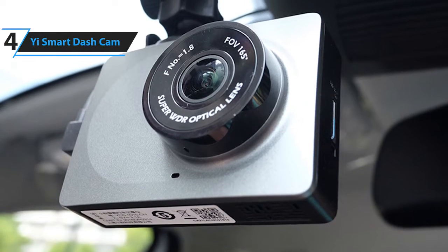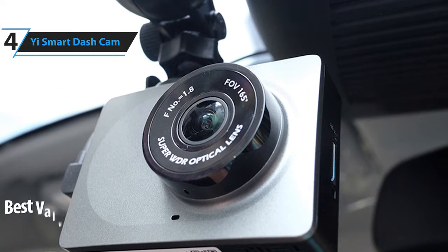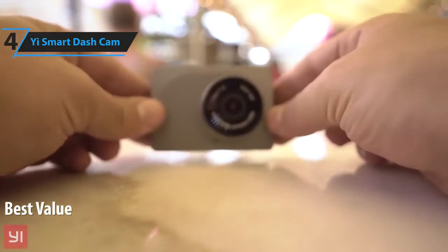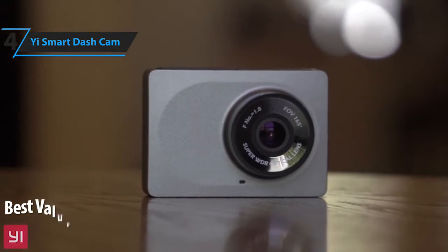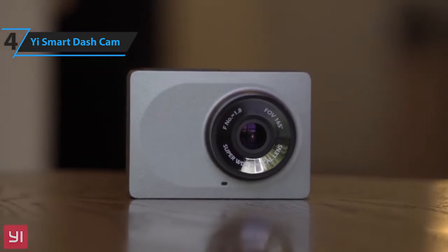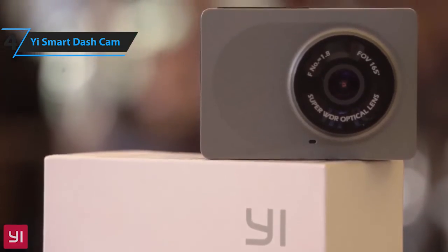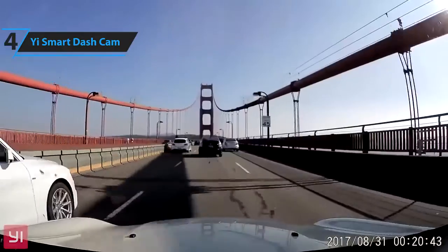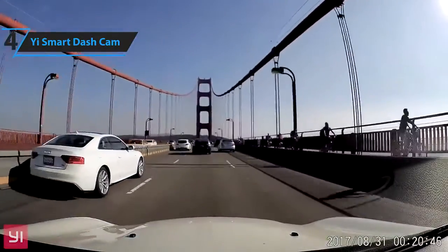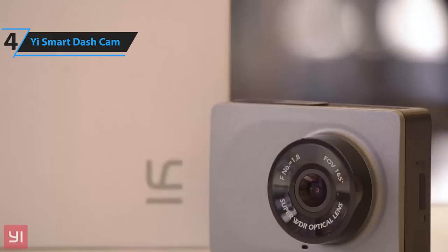In fourth place, we have the Yi Smart Dash Cam. This is our pick for the best value dash cam. It's priced at around $50. The Yi Smart Dash Cam is cheap, reliable, and packs a large amount of technology into its tiny shell. It has a high-end video processor that records 1080p video quality and has an impressive all-glass, high-resolution lens that allows video recorded in low-light situations to be crisp and clear.